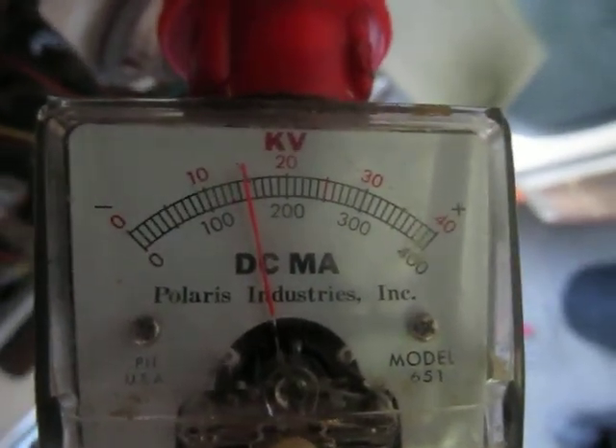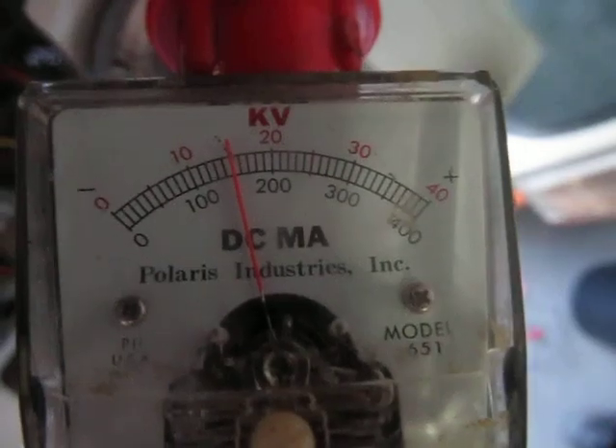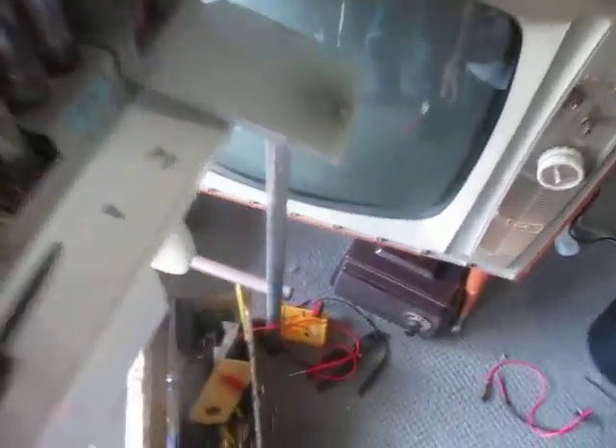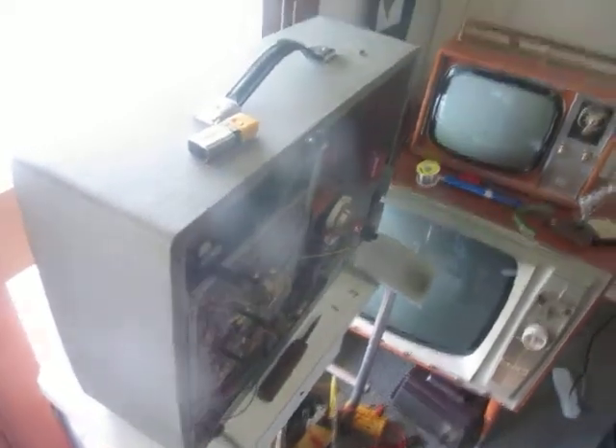It comes up to 15,000 volts. This should be running at 16,000, but for the meantime I don't think 1,000 volts difference on the anode will make much difference.